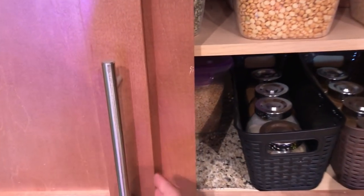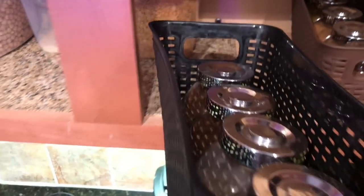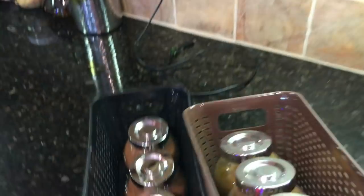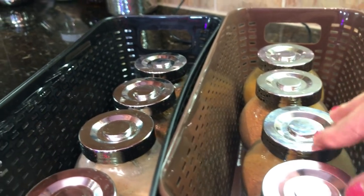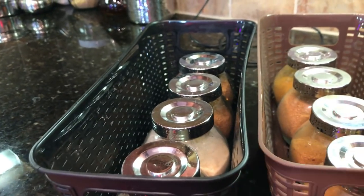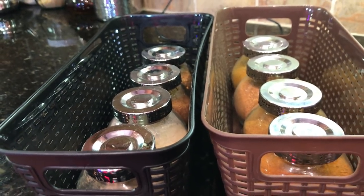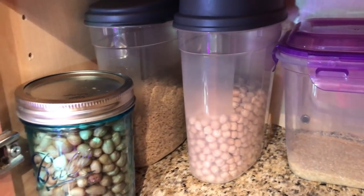Now let's go to this cabinet. This is a sectioned cabinet and I have put two baskets from Dollar Tree. I have organized my day-to-day spices in a black basket, like pink salt, amchur powder, and other spices used in daily cooking. Similarly, I put a brown basket in which I put all my vegetable masalas like chola masala, paneer masala, and pav bhaji masala. In the cabinet I have put some basics such as dhal, dalia, chole, and nutrella.